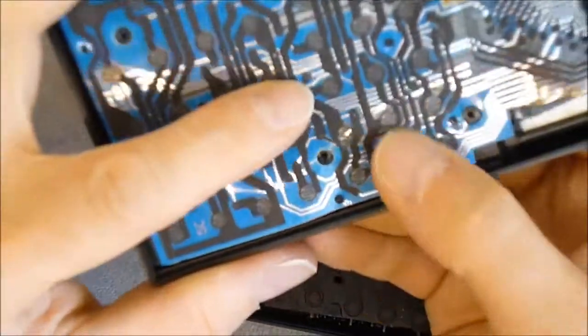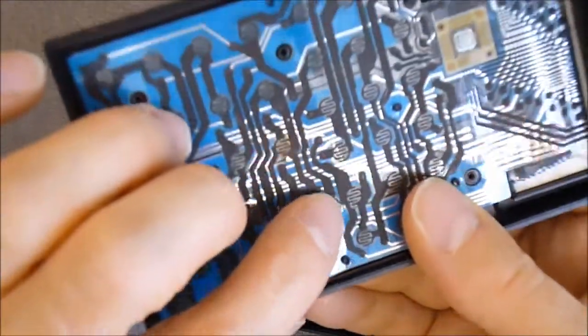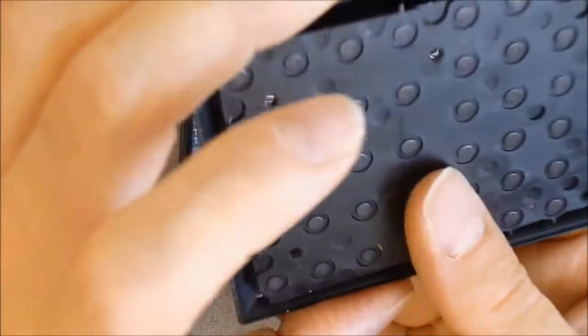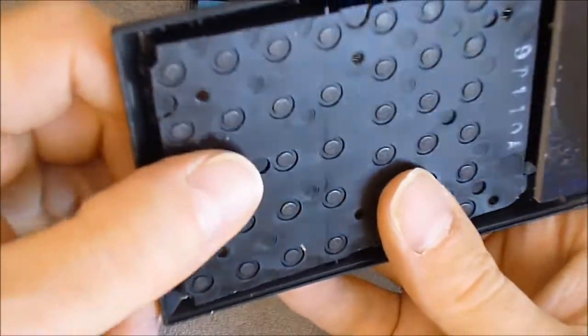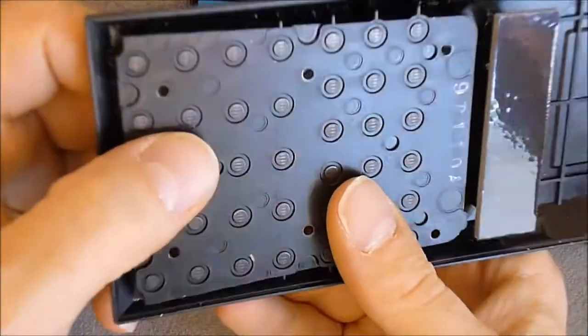One interesting thing about the keyboard: the keys press on the film, but the graphite carbon contacts are actually at the back side, and the matching contact pads are on the rear side of the calculator — the rear panel. I was not expecting that; it is quite odd.